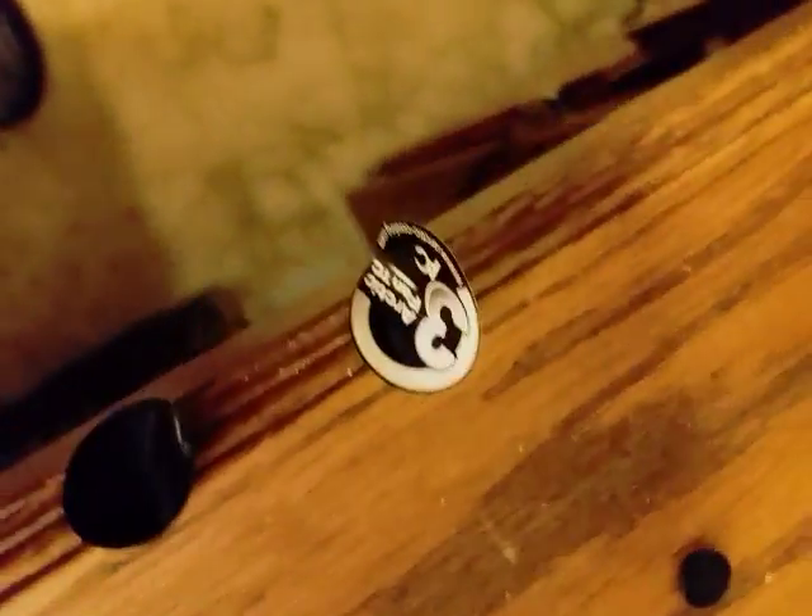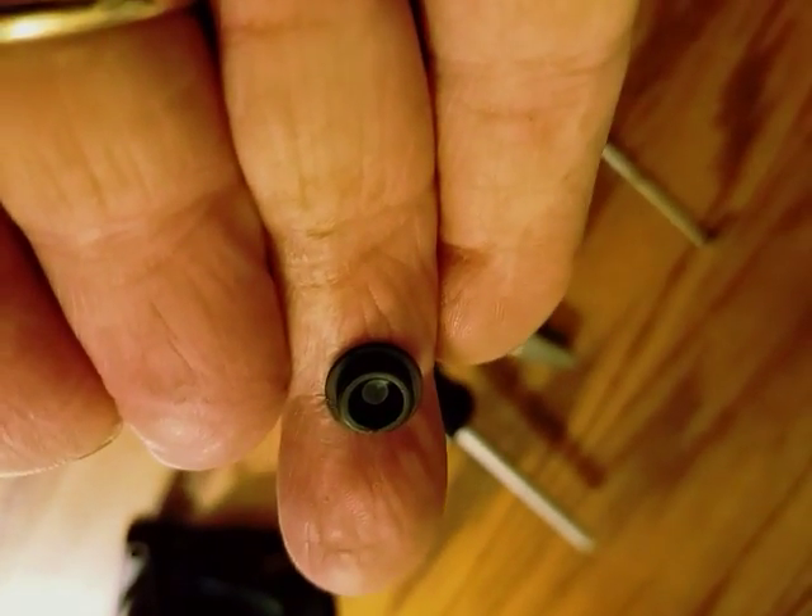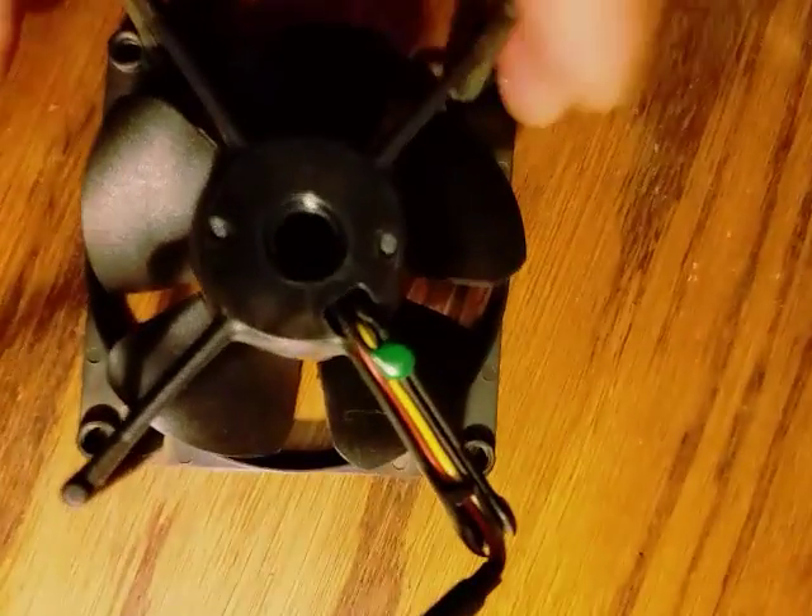I already removed a couple of stickers on the back — this one and this one — and then there was like a rubber plug or seal, so I removed that.